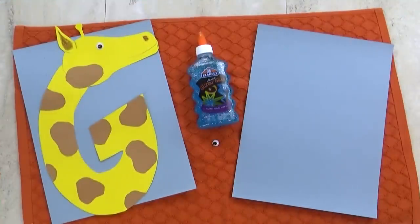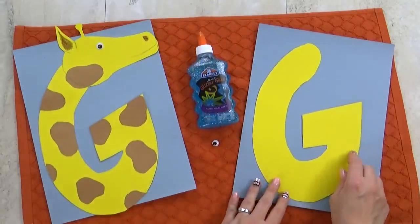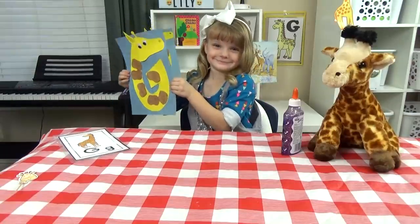I'm going to have her make a letter G giraffe. All you need for this is just some construction paper. I've already cut out the letter G for her, and you're also going to want to cut out a little giraffe head. This is super easy to put together, and it comes out so cute.